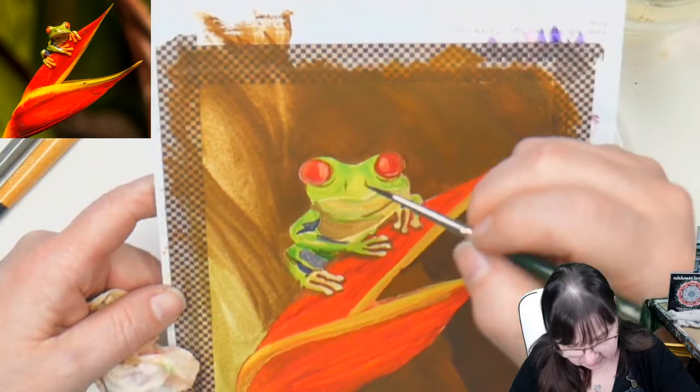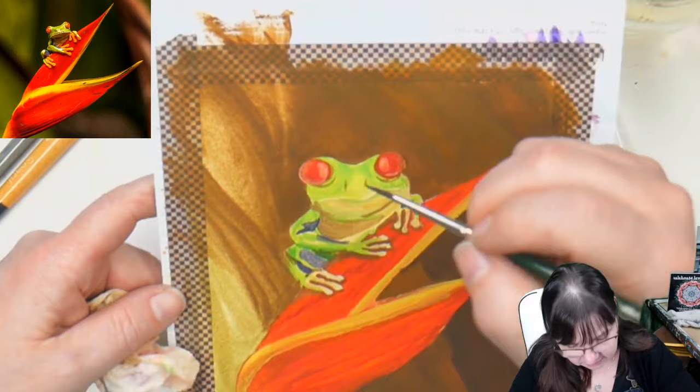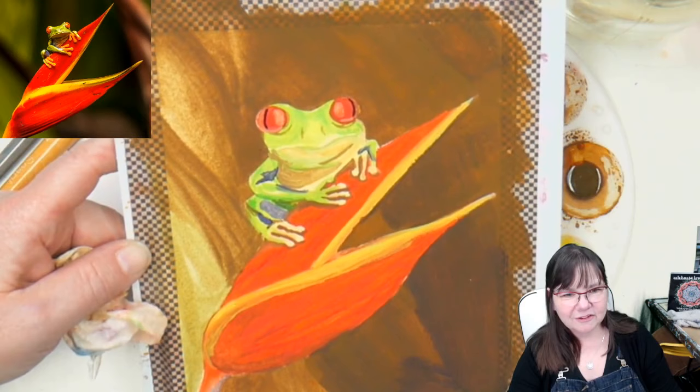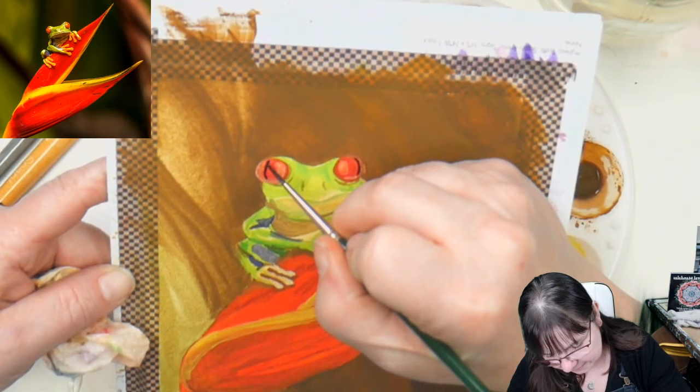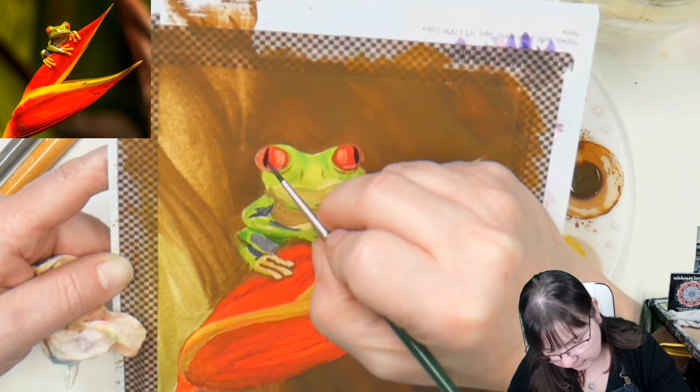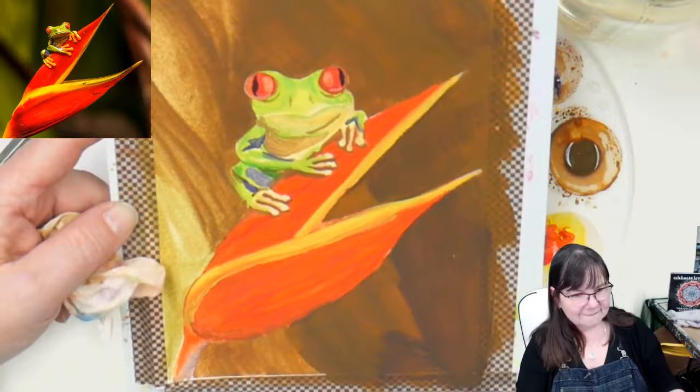These frogs have this real fine slit for a pupil that follows the shape. Oh my gosh — widen that out just a little bit in the middle. He's planning something — he's looking both ways before he leaps, that's what he's doing.